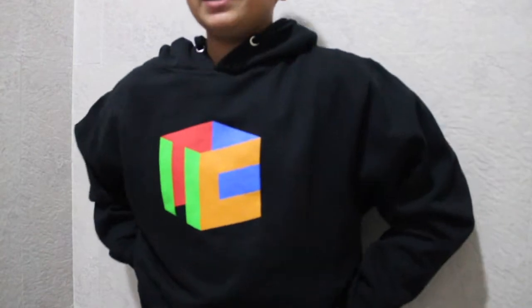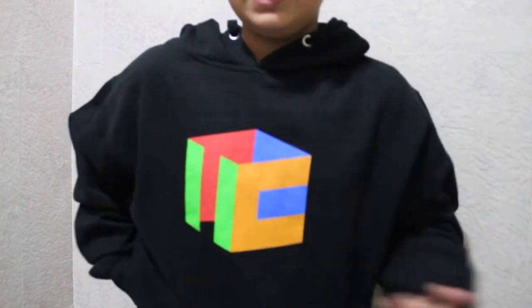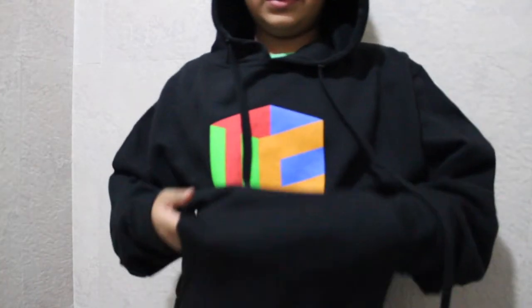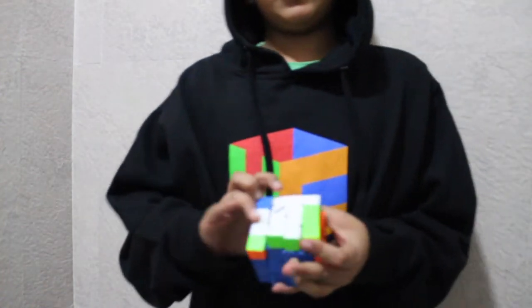This is how the hoodie fits me — it is quite large for me but it looks great. It has a Cubicle logo up here on the front, and at the back there's the cubicle.us design. You can also fit a really good amount of cubes in the pocket, which is great.